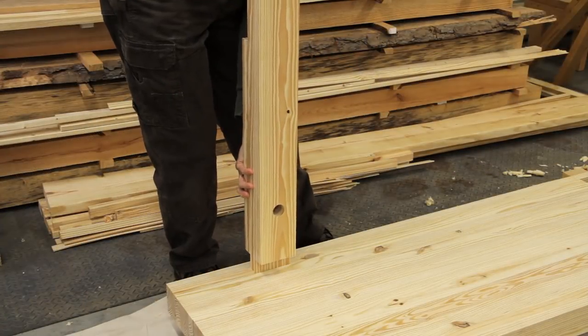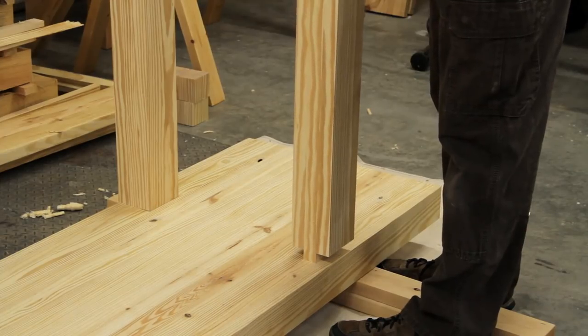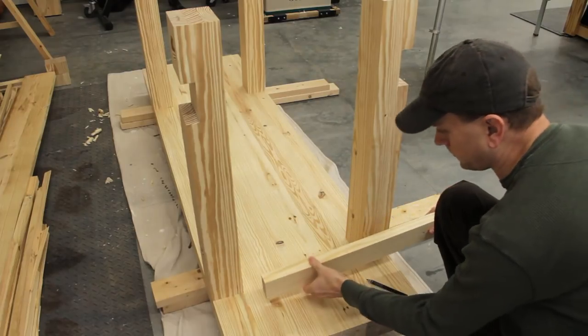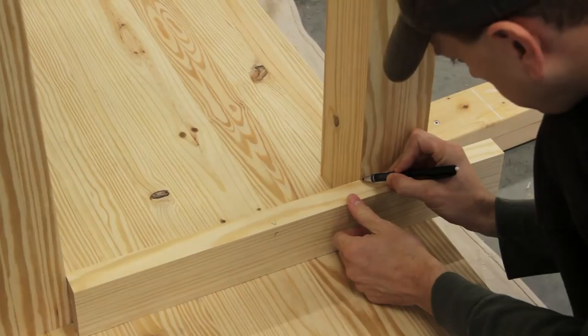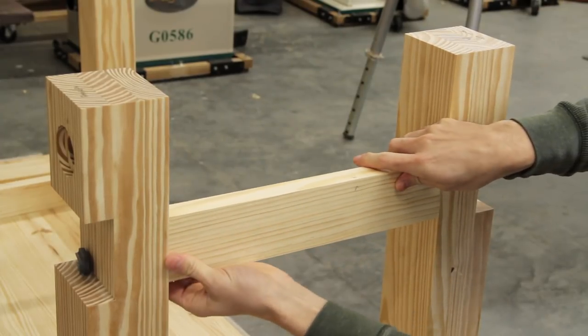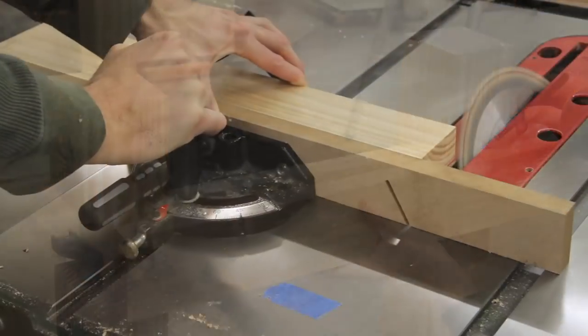Assembling the entire base and then trying to get all four tenons to fit in the top at once didn't sound like a lot of fun, so I decided to fit each leg first and then attach the stretchers to them in place. Once all the legs were dry fit I marked and cut pieces for what would become the inner half of the short stretchers. I could then clamp one in place as a spacer and mark the exact length of the outer half of the stretcher.